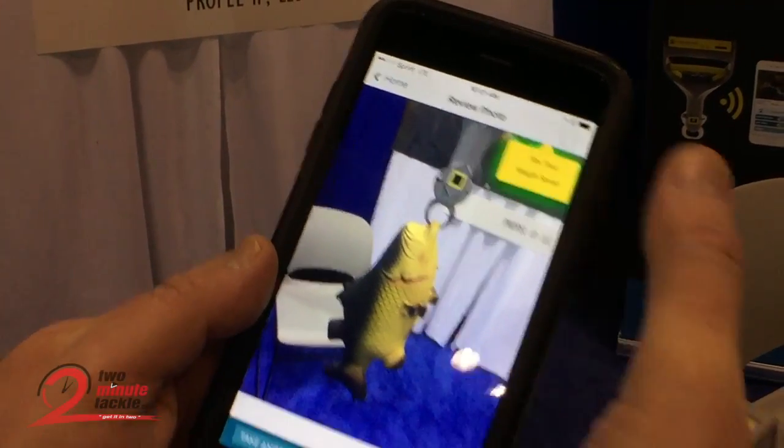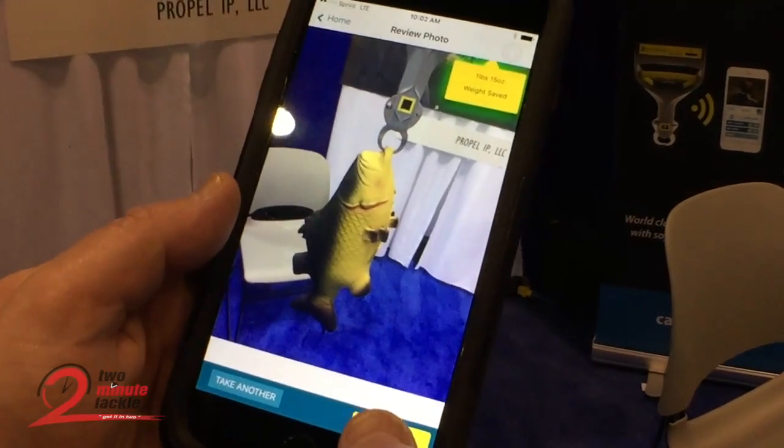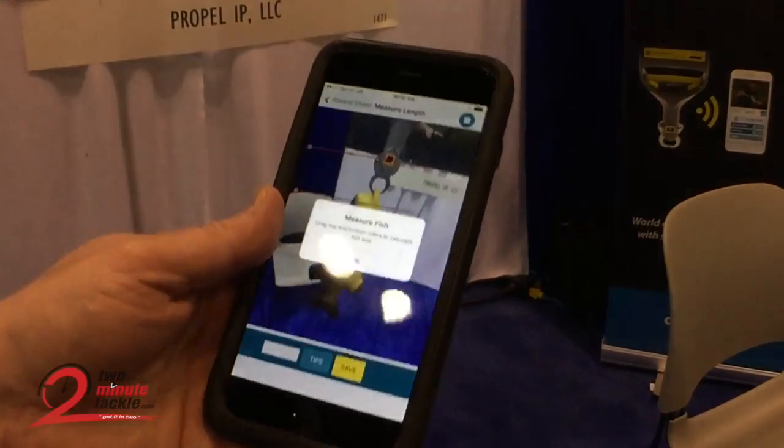One pound, fifteen ounce. Tap the save. I'm still getting used to this huge phone. And step two, we're going to measure the length of the fish.